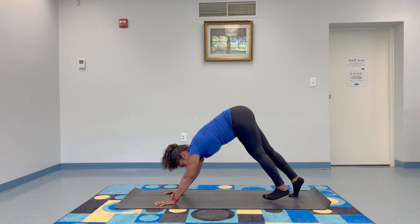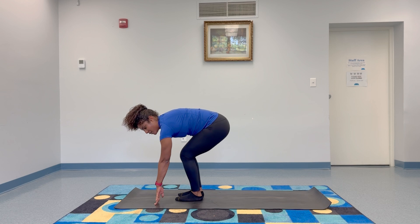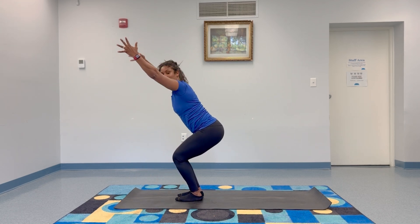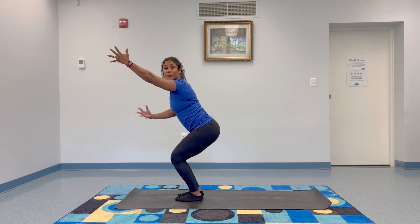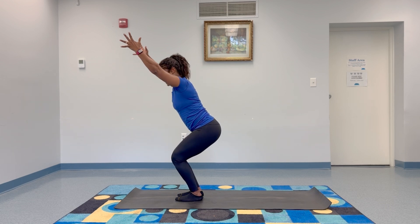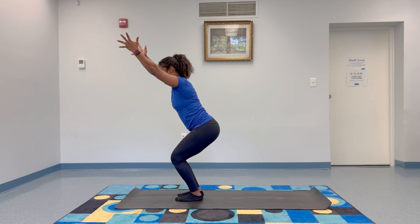Bend your knees, walk your feet forward, and this time once they get forward, you're going to sit down like you're sitting in an imaginary chair — lift the arms up overhead. You're kind of in a lightning bolt shape. This is chair pose. Make sure your feet are nice and flat — big toes down, heels down. You're really feeling steady and connected to the ground, to the earth. That's what it means to feel grounded.